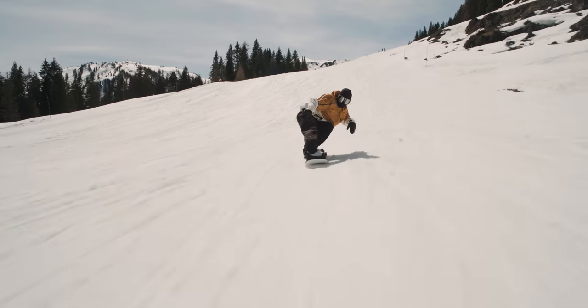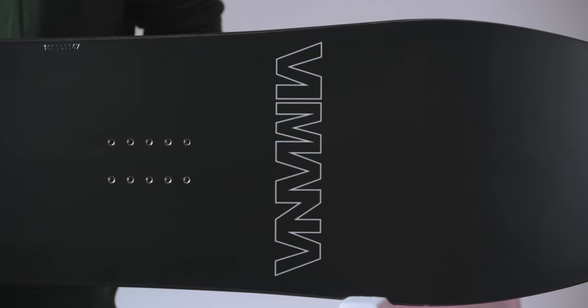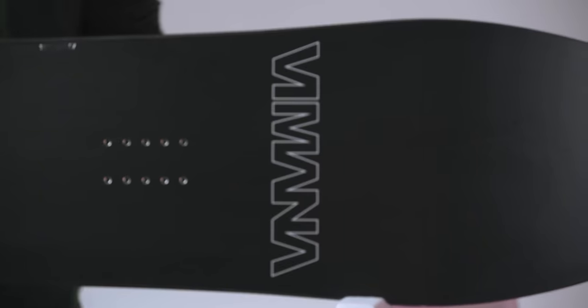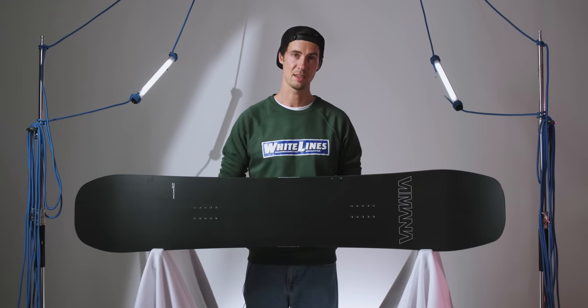All of their boards are rider-driven, designed and tested, and that commitment to quality means that the boards on the shop floor are exactly the same as what their pro team are shredding every day. And that alone is a pretty reassuring sign of how good this thing is.